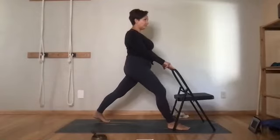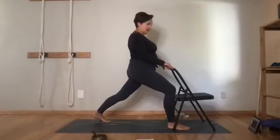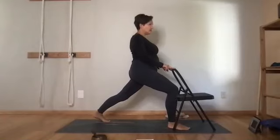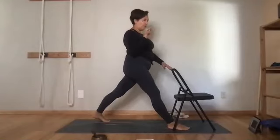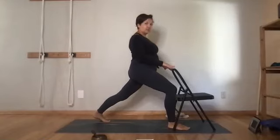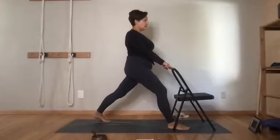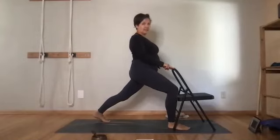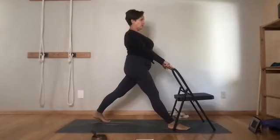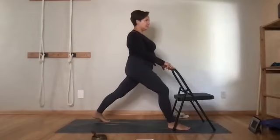I like to coordinate my knee bending action with my exhale — in yoga, when we ask the body to elongate or stretch, we often do that on an exhale. So I exhale when bending because that's when the hip flexor really elongates, and inhale to push into the floor and lift back up to a straight leg. Do a couple more with this side.